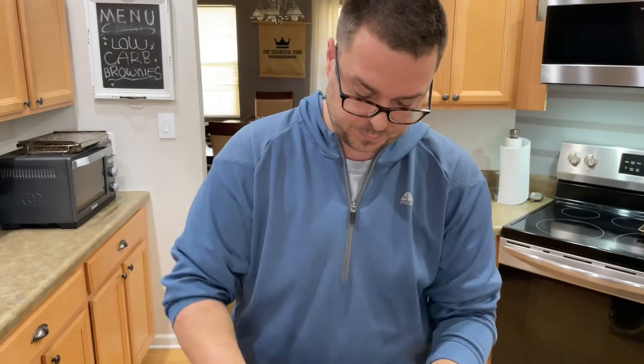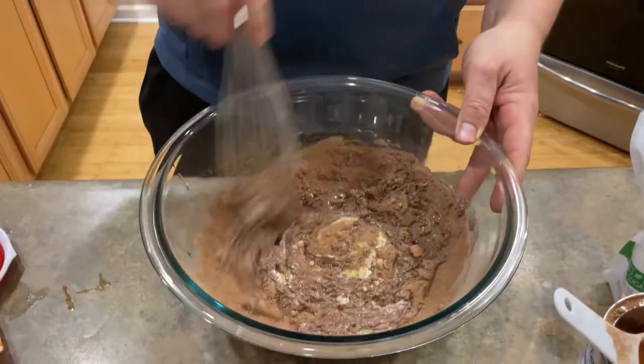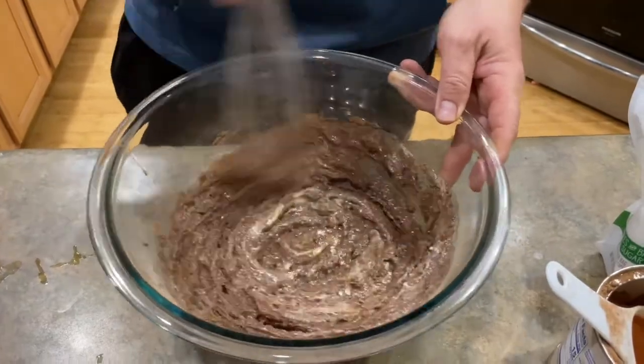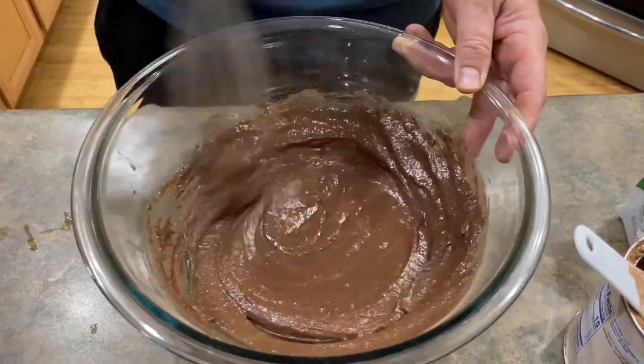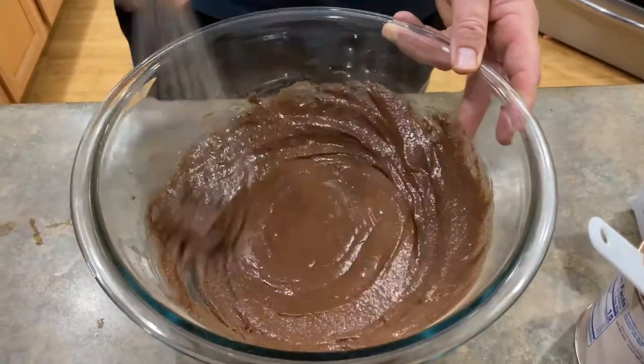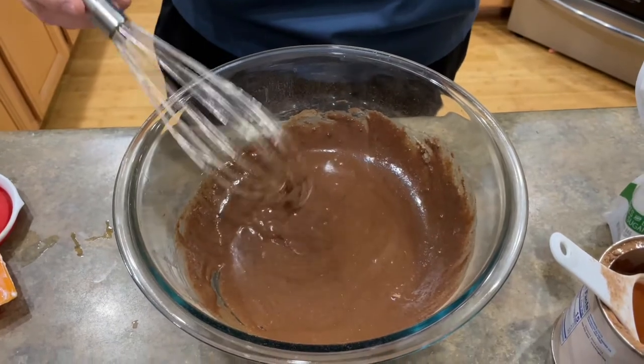So let's mix this up. See? Doesn't even look half bad. It almost looks like it's a brownie consistency already. Fudgy. You don't have to worry about overworking it because you're not using flour, so you're not worrying about the proteins building, the gluten.